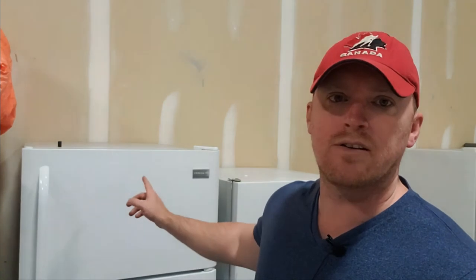Hey everybody, it's Greg here. I've just got another video for you. So we have a Frigidaire fridge — it's not necessarily anything wrong with it. I just wanted to kind of go over a bunch of points that break down on these exact fridges. So I will take you a little closer and we'll get to taking it apart.